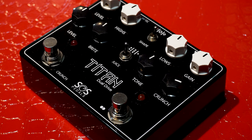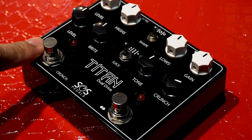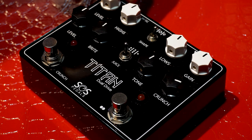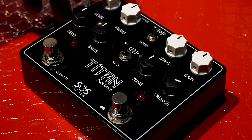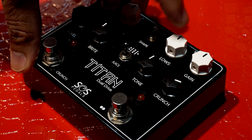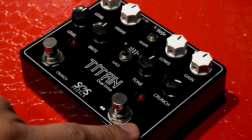Before we move on with the sound testing, papakita ko muna yung layout ng pedal natin. Meron tayong OD channel and the crunch channel. Dito sa OD channel, ito yung switch niya, and then yung mga controls niya ay itong mga white knobs. So we have level, highs, lows, and gain. Yung level, it controls the overall output ng channel na to. Yung highs, you can cut or boost the high frequencies. Yung lows, you can cut or boost yung low frequencies. And then itong gain, yung amount ng gain na pwede mo ibigay dito sa OD channel.